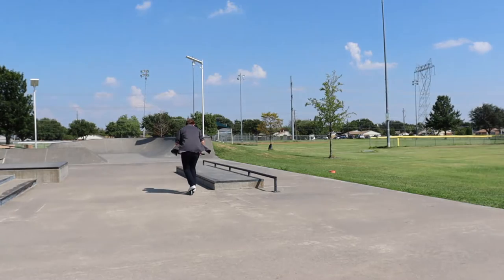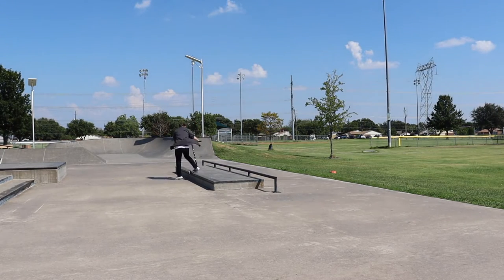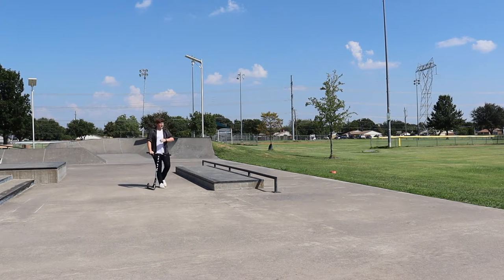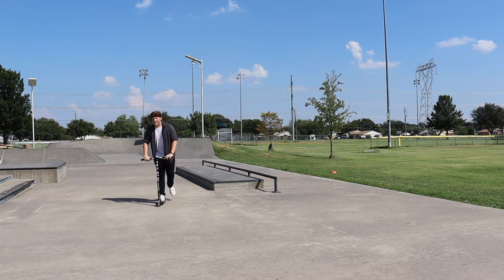It's the same but different? Yeah, same but different. Wow. That's crazy. I wish I brought my chest cam so I could just ride around and film a video, but I didn't.